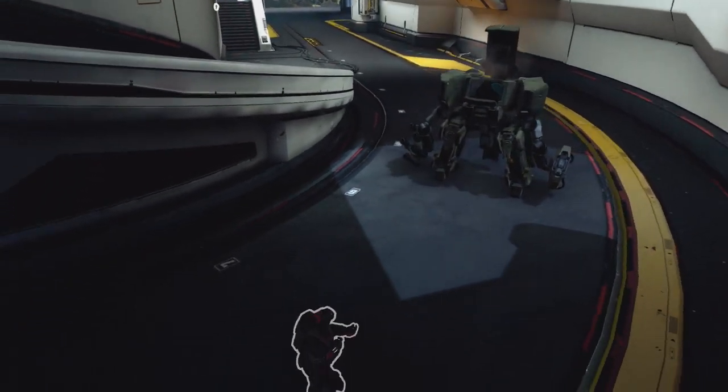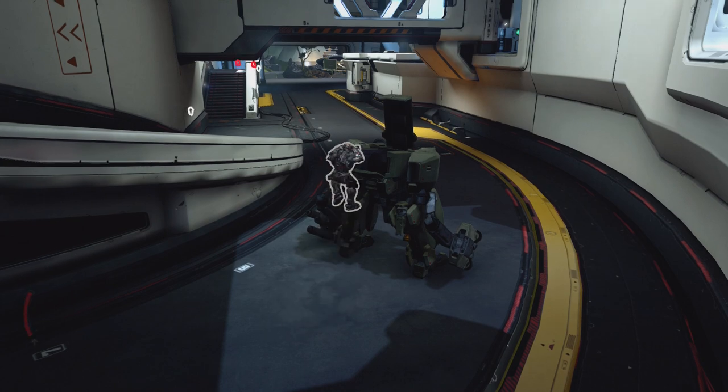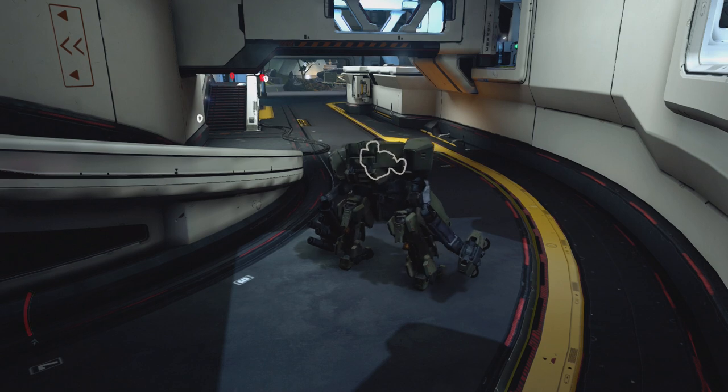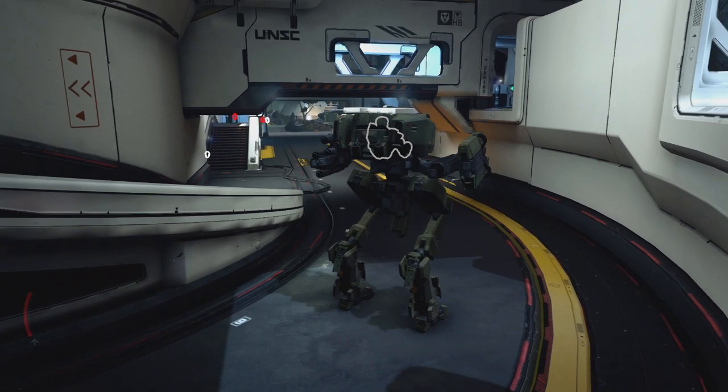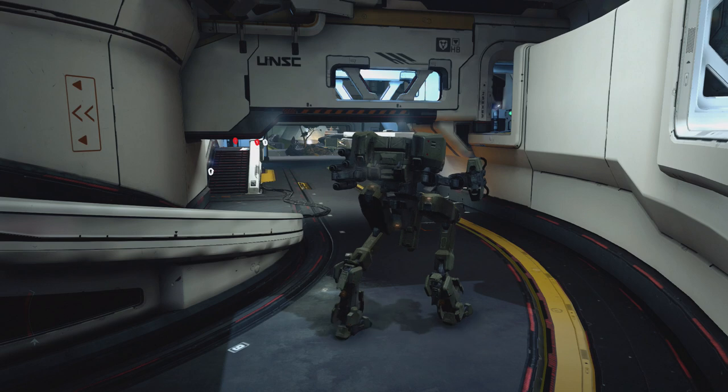What I really find interesting is when you go into theater mode and press the B button to access the player model outline, you see that your player goes inside the mantis. The model stays in there for the time being, and right when you take the first step, your player model disappears. Even if you tried to get the camera back inside the mantis, you could see that your player model isn't there. Spooky.